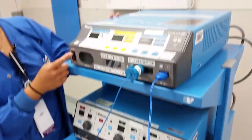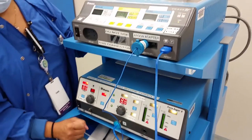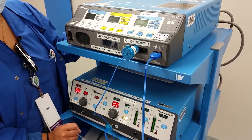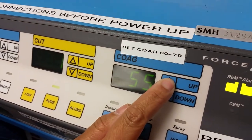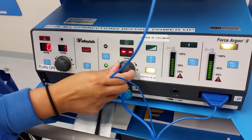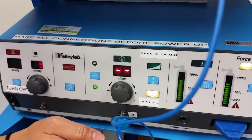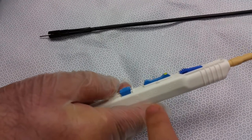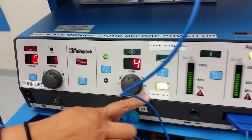We will turn on the machines. We will set each machine. If for some reason it's not setting, have the scrub put it on Argon, push it all the way, and push down. That will allow the circulator to be able to set the settings.